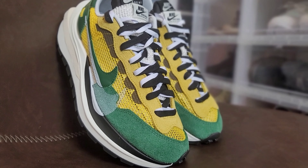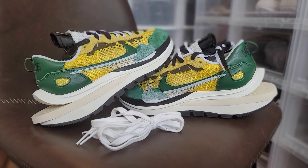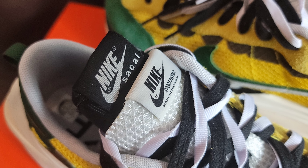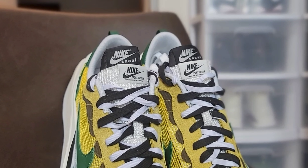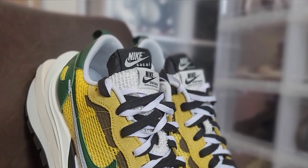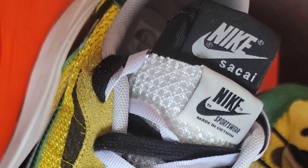If you don't prefer the double-colored laces, they also give you a secondary pair of white flat laces. Underneath the laces we have a dual tongue design. On top is a constructed white mesh with a Nike Sportswear black and white nylon tab. The bottom layer, or secondary tongue, is more traditional and is made of black nylon material with a Nike Sacai black and white nylon tab.